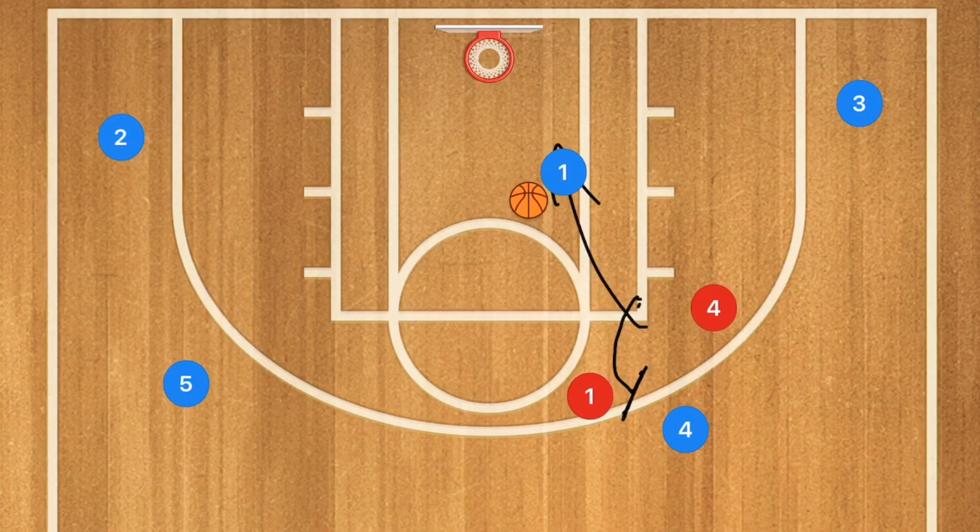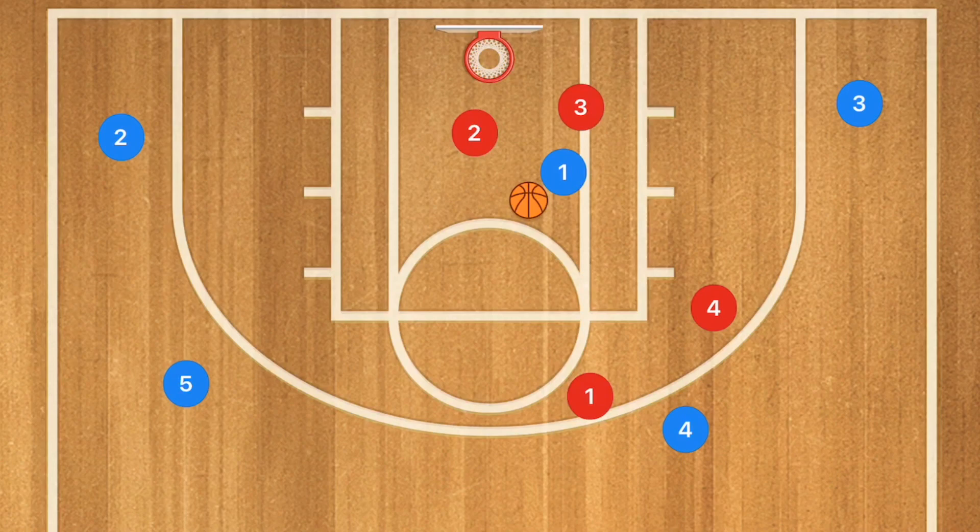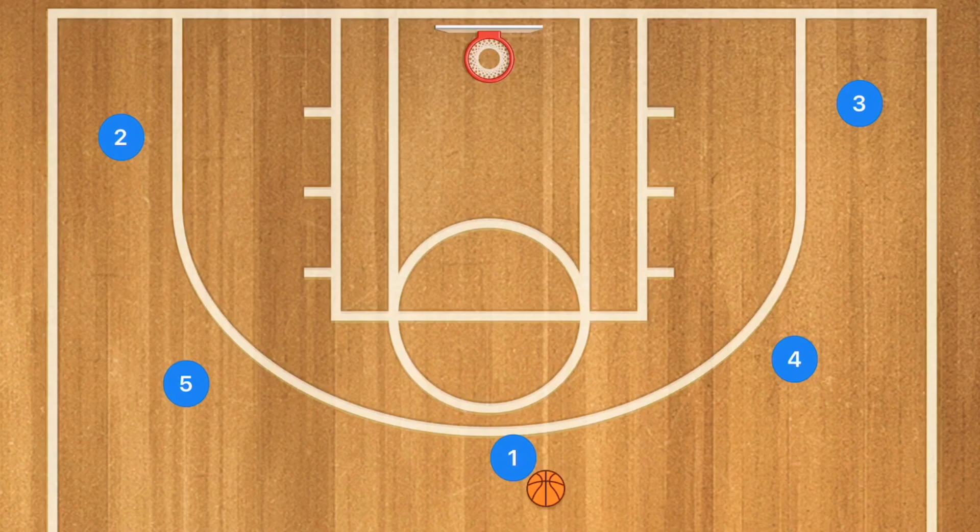If player one set the screen and the defender hedges — meaning they step out on player four to stop the shot — we want player one to roll towards the basket for an easy layup. There's also an opportunity where player two or three's defender comes down to play help defense, leaving them open for a nice pass. Always read the defense and react to get an easy basket.